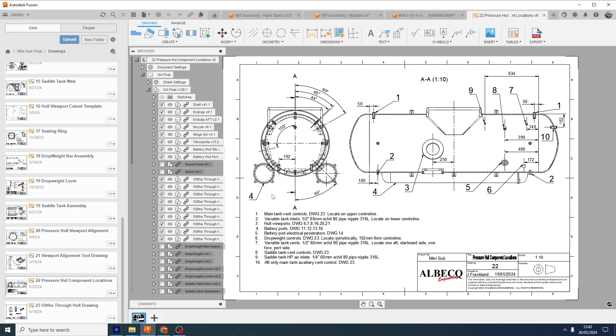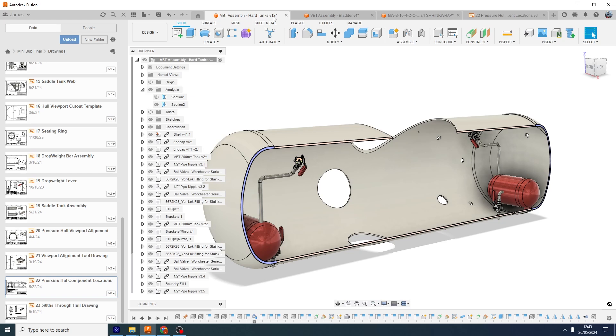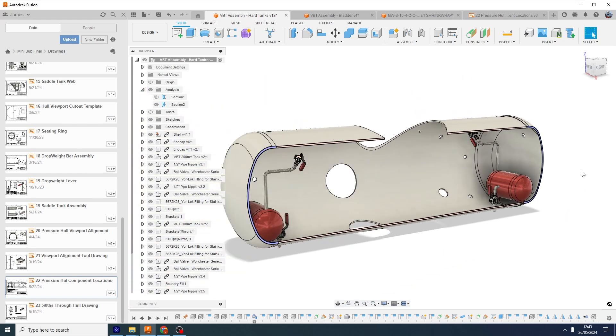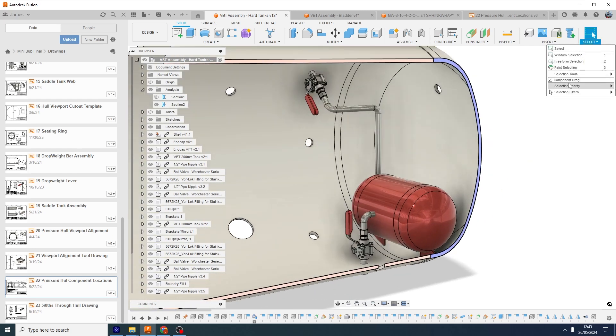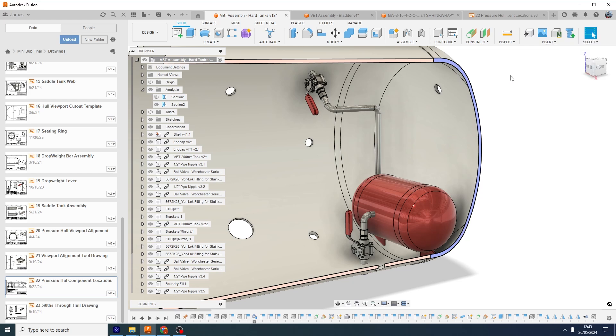This is what I was showing on the CAD drawing — the position of the next holes I need to drill, which is for the variable ballast tank system. I've got two ideas for this and I'm not quite sure which one to go for, so I'm going to put the holes in for both ideas. Idea one is a hard tank system — one at the bow, one at the stern. It's quite simple.